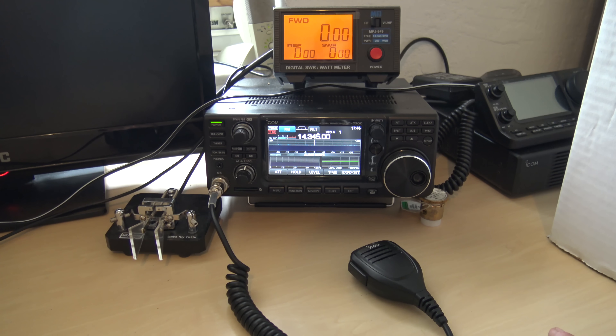But when you're talking about 80 or 75 meters, it's really narrow where you need it to be. If you want to talk on 3.580 — that's where the digital portion is — then you want to go up to 3.943, well, you're going to have to re-tune at the top of the antenna to make it resonant. So anyways, here's what I'm going to do.